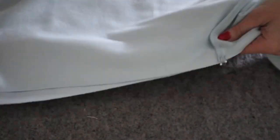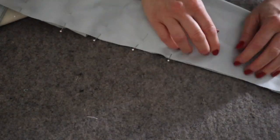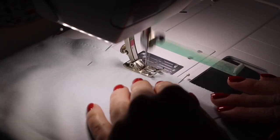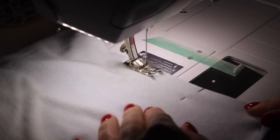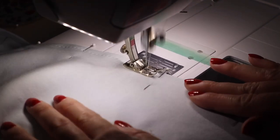Next we will sew the underarms and side seams. Pin the underarm seams from wrist to hem, right sides together, taking care to line up the sleeve seams. Sew this long seam from wrist to hem with a quarter inch seam allowance and finish in your preferred method. Press towards the back.